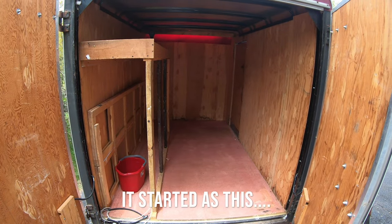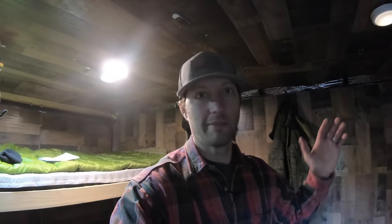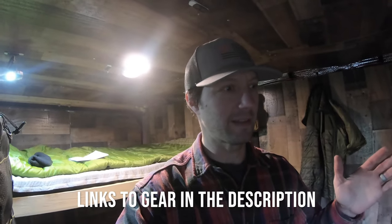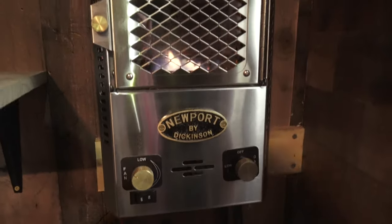Welcome to my DIY mobile public land hunting crib. We'll start at the business end of the trailer. This is a 6x10 cargo trailer — nothing fancy. I got it really cheap and did all the conversions myself, so everything you see in here is my excellent carpentry skills — not so much. The business end starts with the heater, a Dickinson Heater. I think it's like nine or ten thousand BTUs — probably way more heater than I needed for this little unit, but I'd rather have too much than not enough.